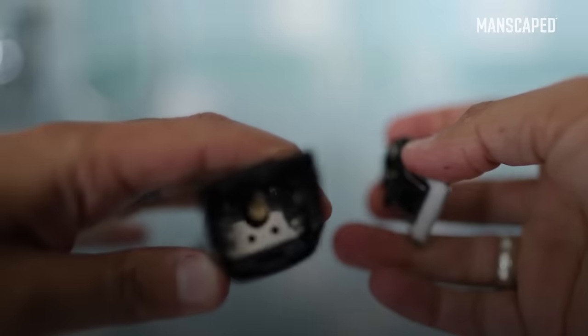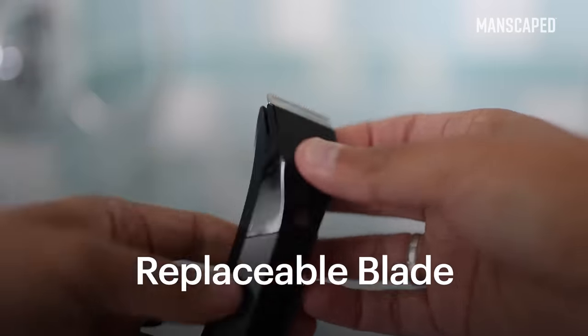Now these skin safe ceramic blades are also replaceable, boys. Just snap on, snap off. The 4.0's the way to go. Every man needs a power drill, a wrench, and a Manscaped Lawn Mower 4.0. It works perfectly.